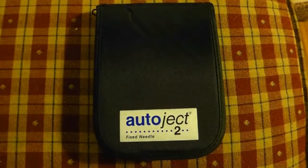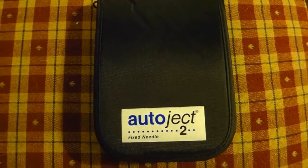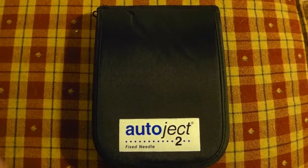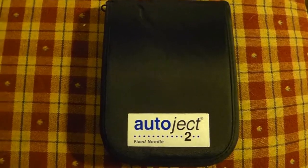This is a short review and demonstration of the AutoJek 2 injection device as it is used on pets.